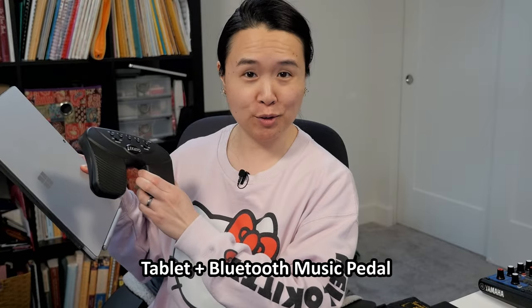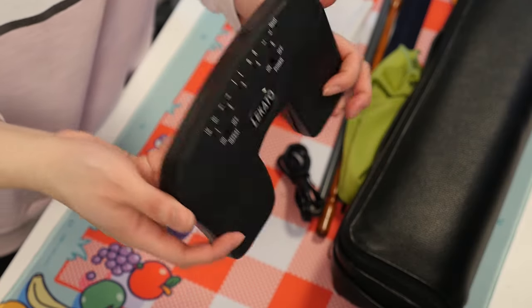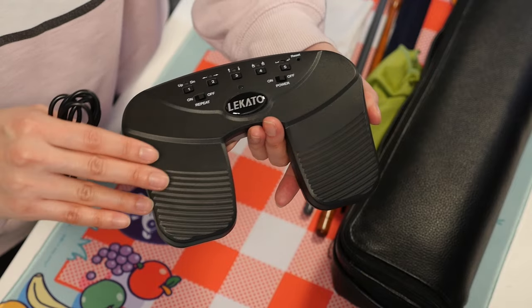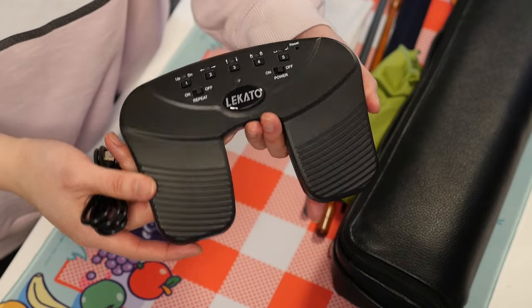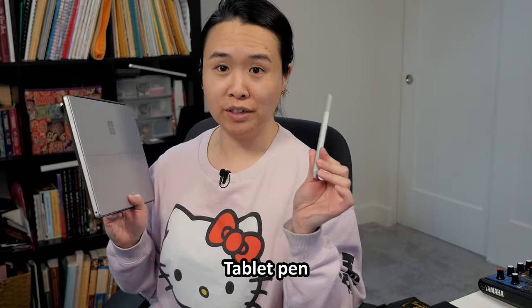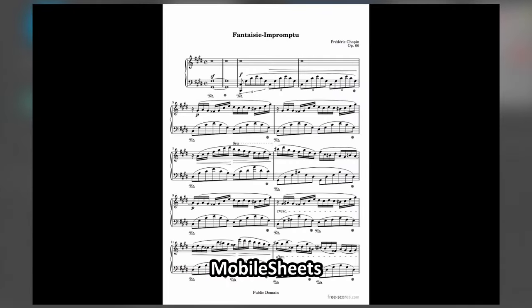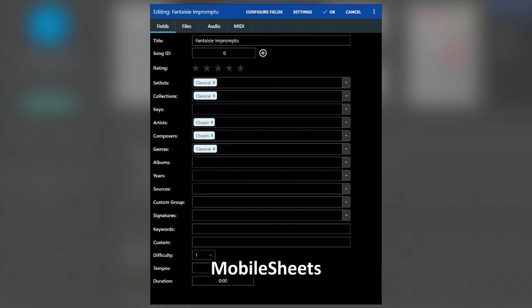For sheet music, I've converted to using a tablet and a Bluetooth music pedal — this one is by a company called Locato. I like that this pedal is rechargeable via USB, since a lot of these pedals surprisingly are not. The pedals also do not click, which is very important for concerts. Make sure your tablet is always charged and you don't forget your tablet pen. I use Mobile Sheets on the tablet — it also works on my desktop with one account, though it stores sheet music locally on your device. If you're using an iPad, ForScore is the tried-and-true app.